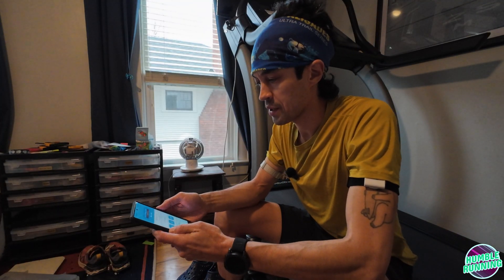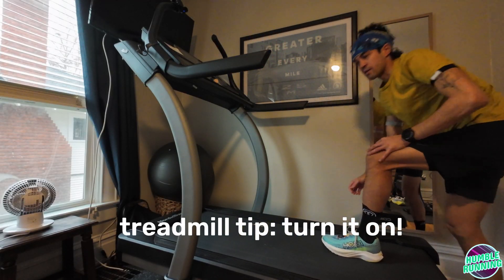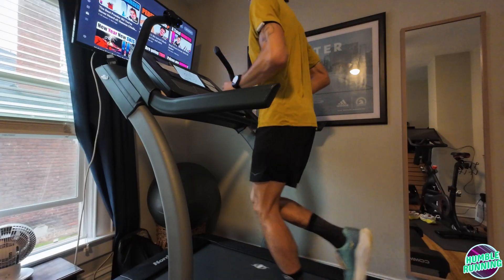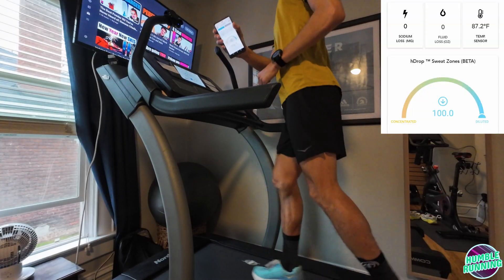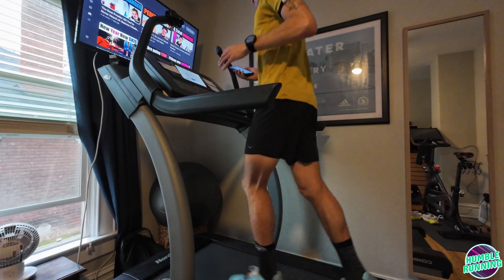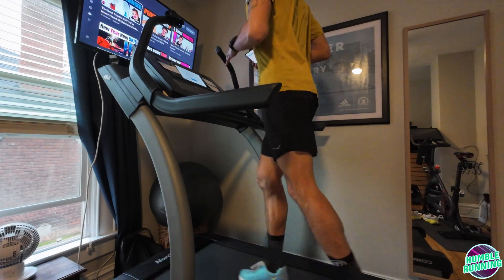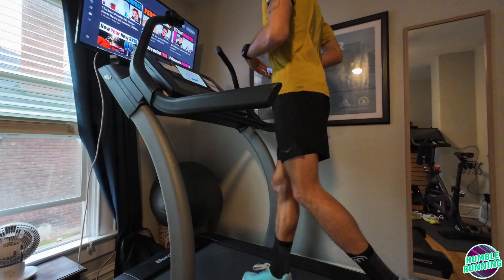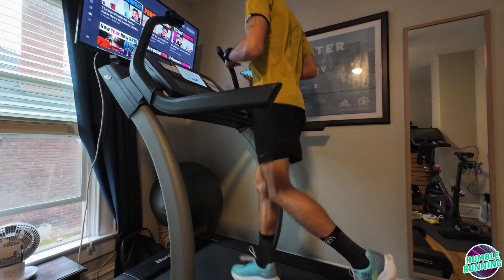I have to get the H-drop app going here. Since I'm indoors, I'm going to use the phone to record the activity. I'll take some screenshots of the sensor screen as I go. There are a lot of features in this — there's a sweat zones calculator, which is the main display on the phone as I'm running. It's a gauge that shows you whether your sweat is either concentrated (i.e., a lot of sodium) or diluted (i.e., possibly too much water). It also shows sodium loss, fluid loss, and a temperature sensor.